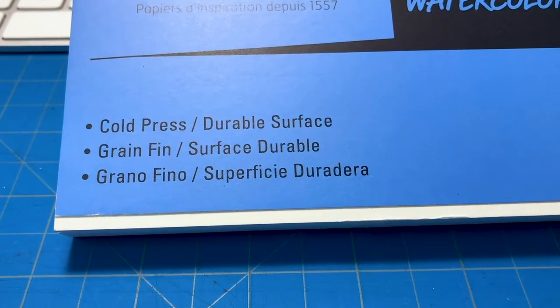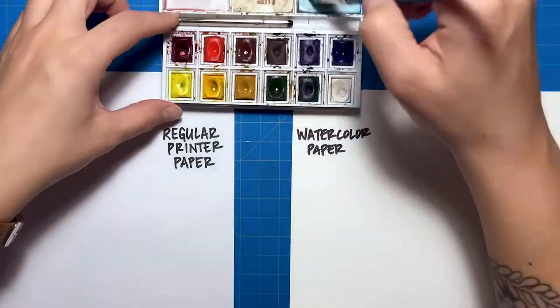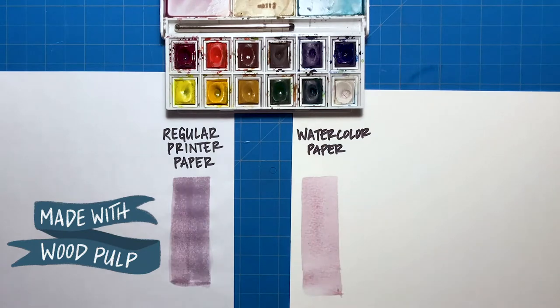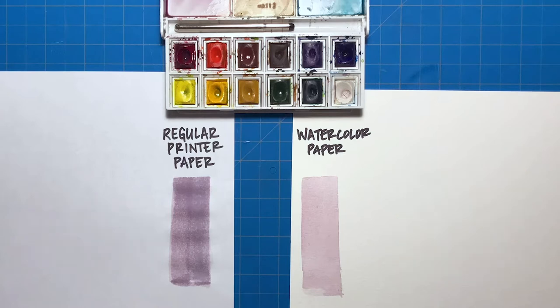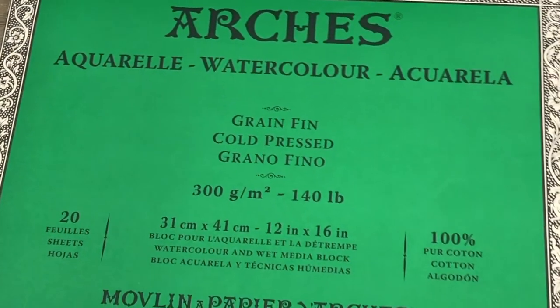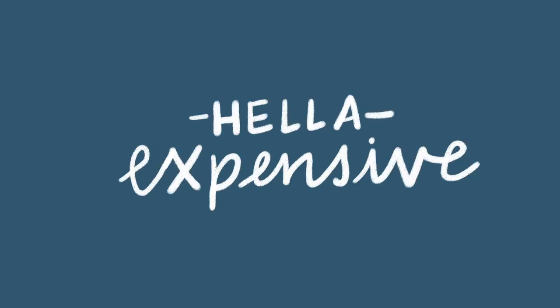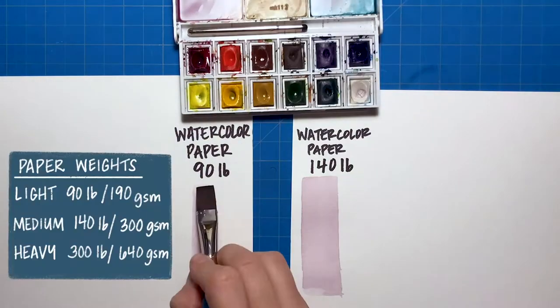Let's talk about the difference between regular paper and watercolor paper. Regular paper is made with pressed wood pulp, and in a similar process, watercolor paper is made with pressed wood pulp and a blend of cotton fibers or cotton linters. The cotton makes the paper stronger, so it can hold more water and more pigment. Paper made from 100% cotton is widely considered the best paper for watercolors, but in my opinion it's very expensive and completely unnecessary for a beginner.